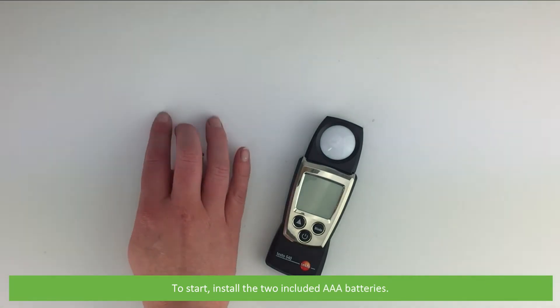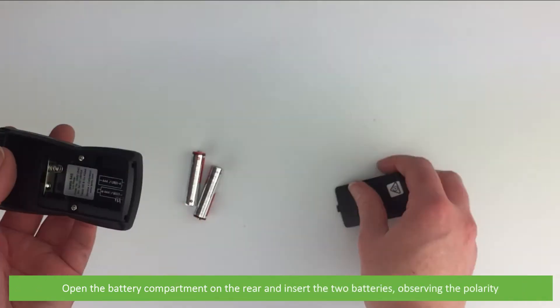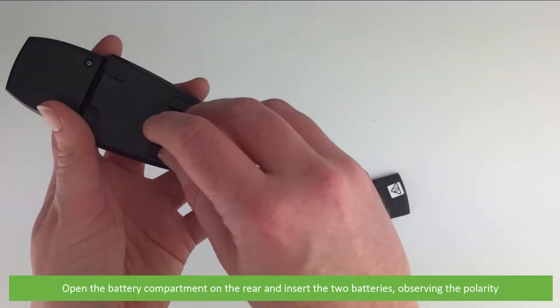To start, install the two included AAA batteries. Open the battery compartment on the rear and insert the two batteries, observing the polarity.